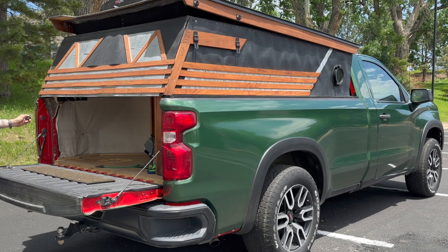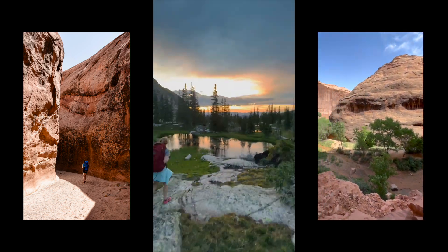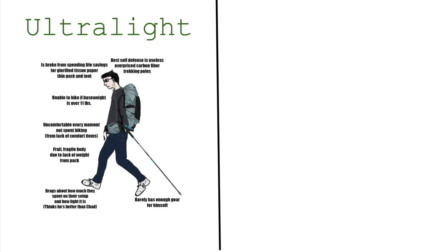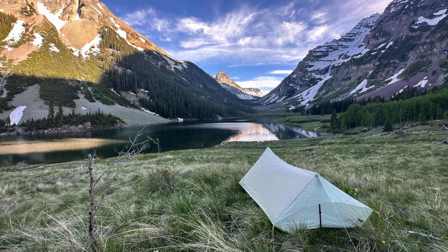Welcome. I'm always falling down rabbit holes, and the latest one is custom backpacking gear. Because forget the truck camper — you appreciate beauty more when you've suffered for it. When learning about backpacking, I discovered there's two types: ultralighters and happy people. I'm not in the latter camp, so obviously I tried to go ultralight.